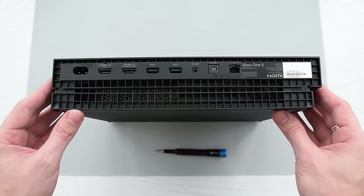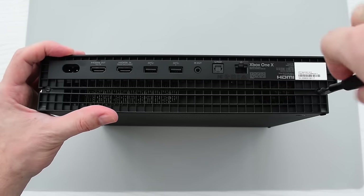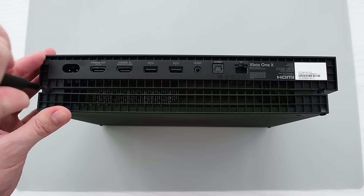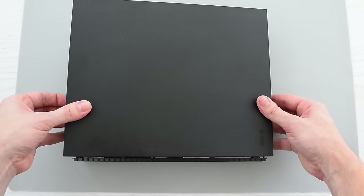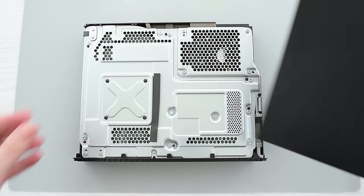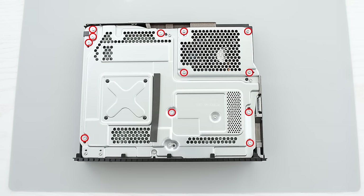First of all you have to disassemble your device. Let's go ahead and start by removing these two screws. Then slide the cover forward and lift it up like so. Next we need to remove these 12 screws.